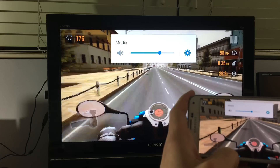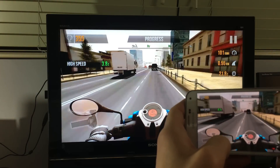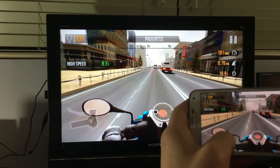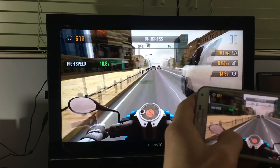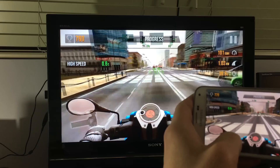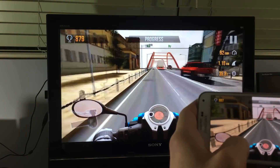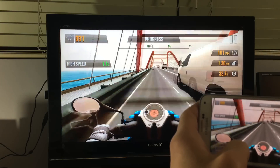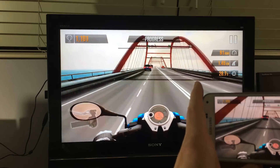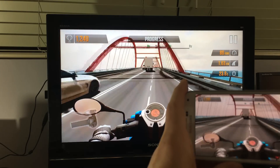This device I'm using is called the Screen Beam Mini 2. You do not need any Wi-Fi connection or internet connection to get this running. You can use no Wi-Fi, no mobile data — the only thing you'll be able to do is play games, show videos, and photos locally.